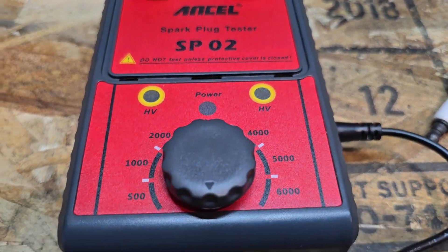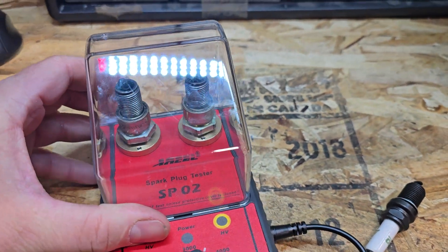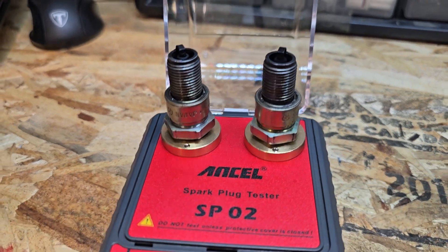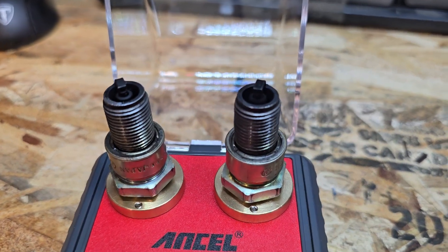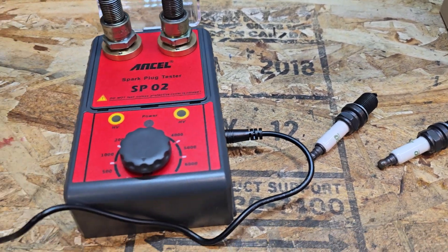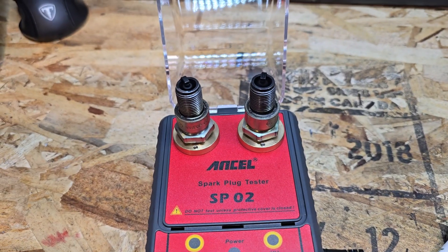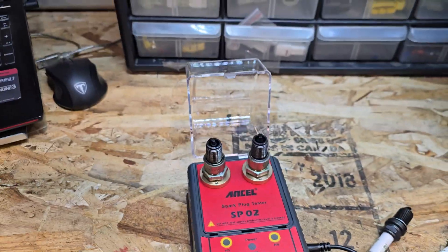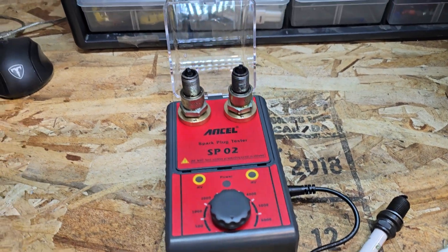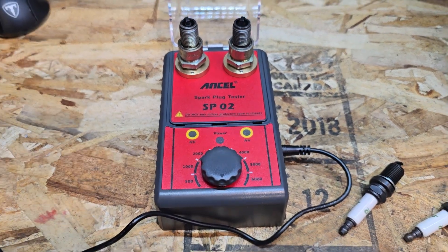Super easy to use tool, does the job. I like that it has the cover — if you've shocked yourself with a spark plug, it doesn't feel good, so that's very cool. I can check my pile of plugs before I put them in a bike or reuse them, and this will stay on my workbench. It's simple, it's easy to use, it's a great tool — definitely recommend it. I think this will be used often in my workshop. All right, see ya.